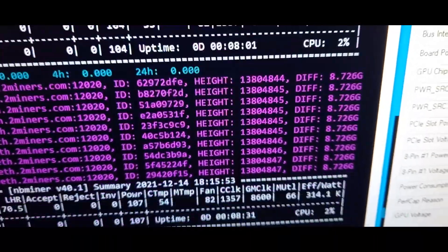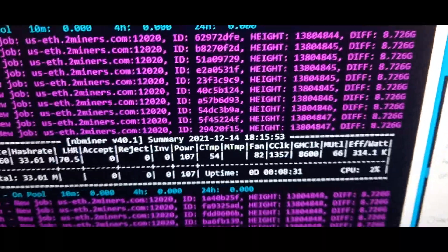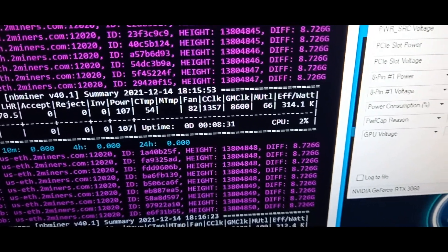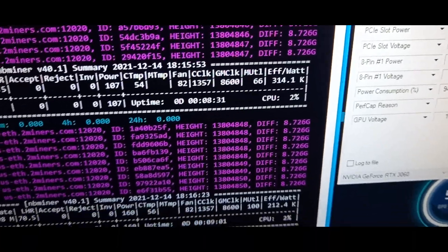So more or less, this mode is more efficient than the other mode where we could get a bit more hash rate, but we were only doing around 200 kilohash per watt — not very efficient.